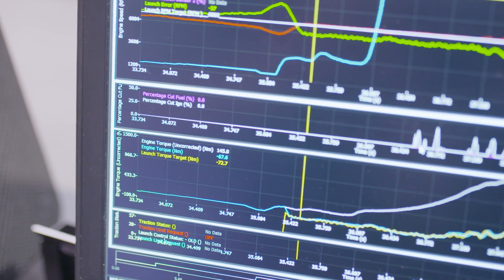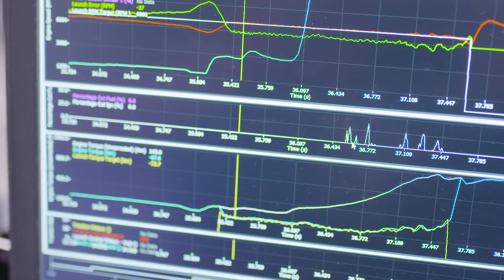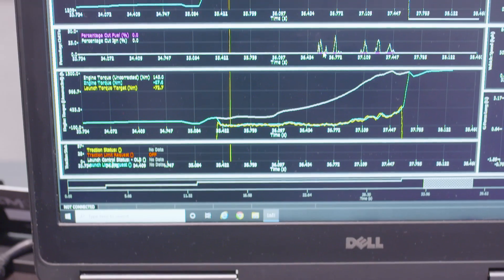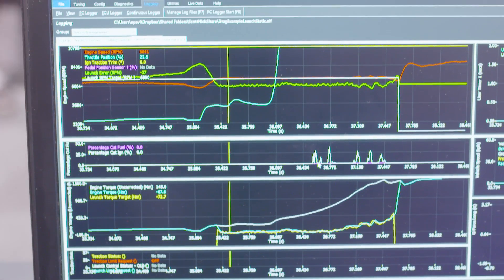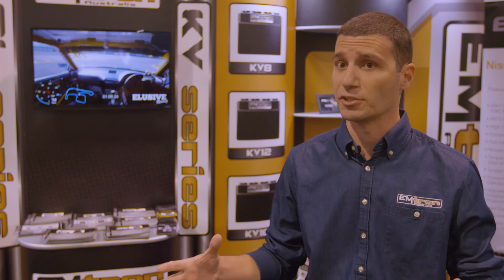One of the new innovative features of the Emtron ECU is its ability to calculate torque and then perform torque management. The way that it does that is with a fully tuned engine — it looks at air mass and fuel mass and can calculate the actual torque that is being produced. Now that the ECU can calculate torque, those channels, like every other channel in the Emtron ECU that are calculated, can be used anywhere that you want in the ECU.